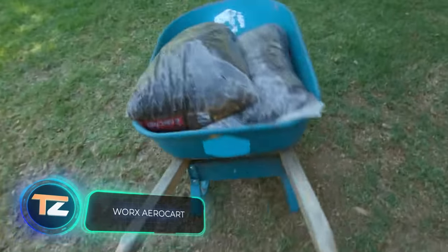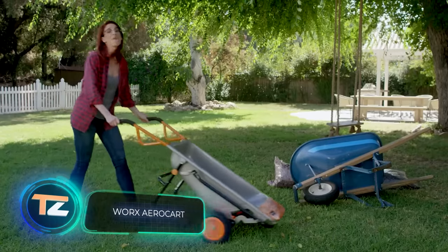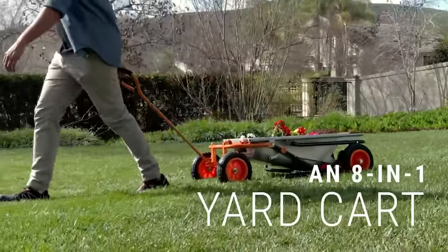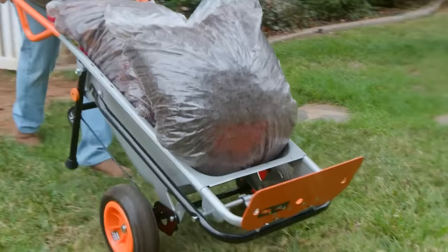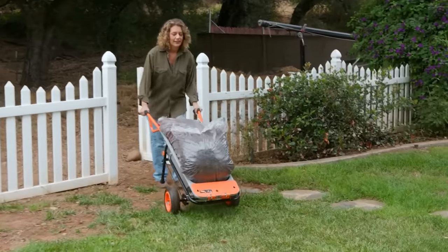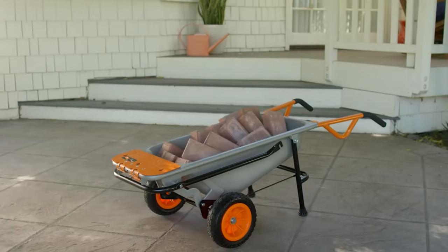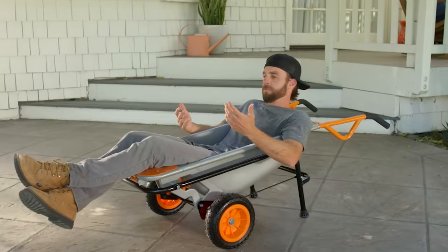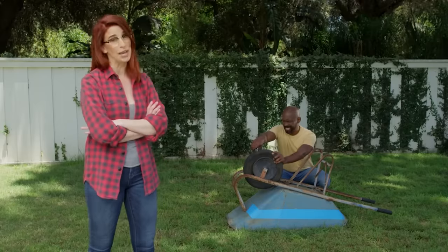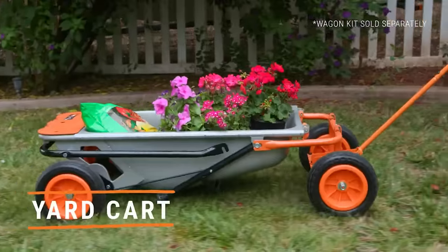Works Aero Cart. This is a gardening invention with eight different functions. The Works Aero Cart functions as a wheelbarrow for transporting loose materials and various loads. It can also function as a four-wheel cart. In either case, user effort is reduced to a minimum, because the Aero Cart features the ingenious patented turbo lift design. The load being transported feels ten times lighter thanks to the shifted center of gravity.